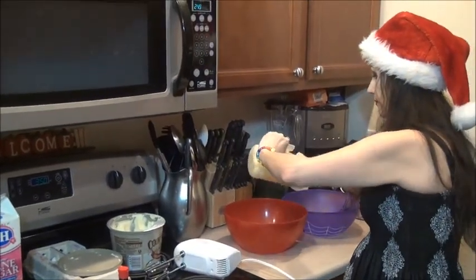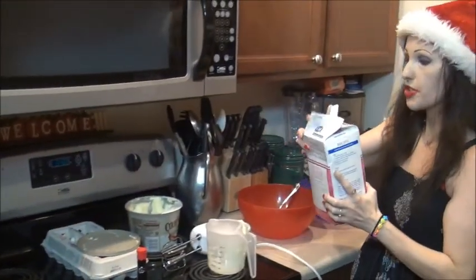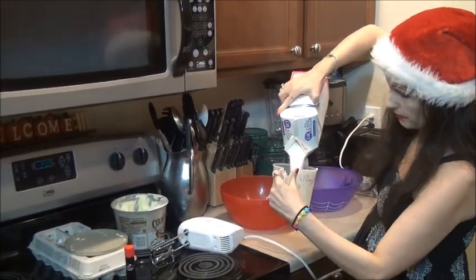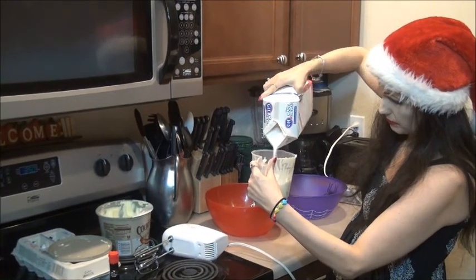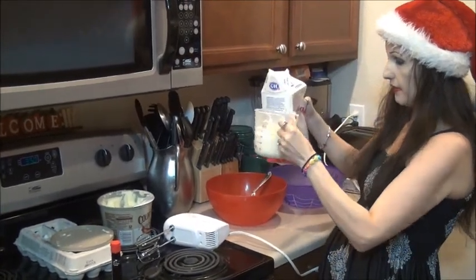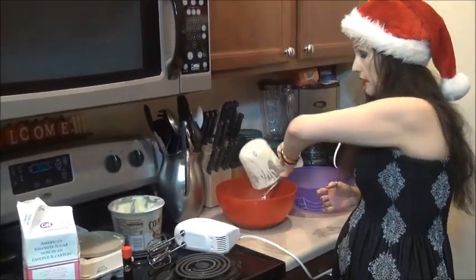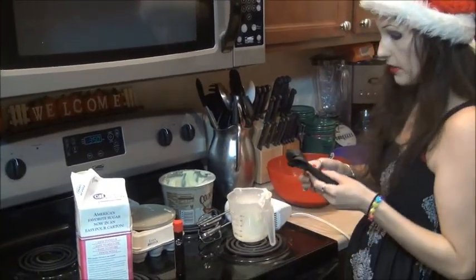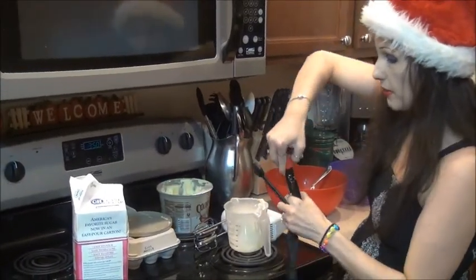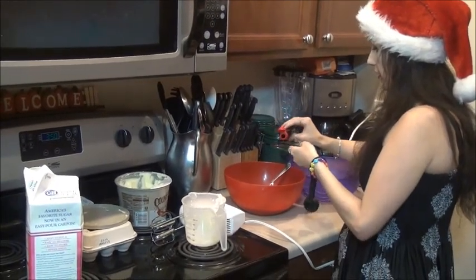We're going to do 1.5 cups of sugar. Remember, guys and girls, to make this before Christmas — you cannot make it on Christmas Day or Eve, because the cookie dough must refrigerate for at least four hours. We have 1.5 cups of sugar. Then we're going to take about 2.5 teaspoons of vanilla and add that in. I like it a little more vanilla-y than most people do.